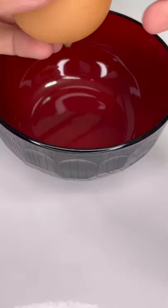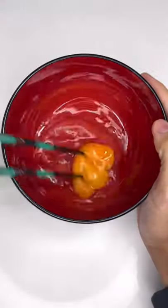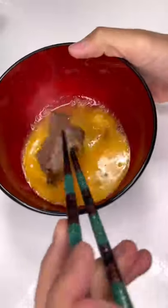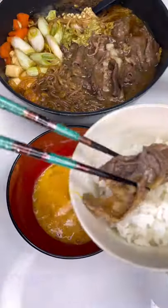After it's thoroughly cooked, you'll want to crack an egg open into a separate bowl and use that like a sauce for the ingredients. Just a heads up, eggs in Japan are totally okay to eat raw. You can either eat it with some rice or simply eat it by itself.